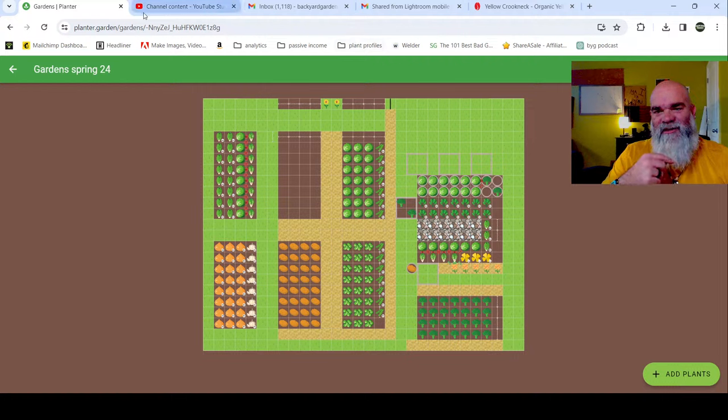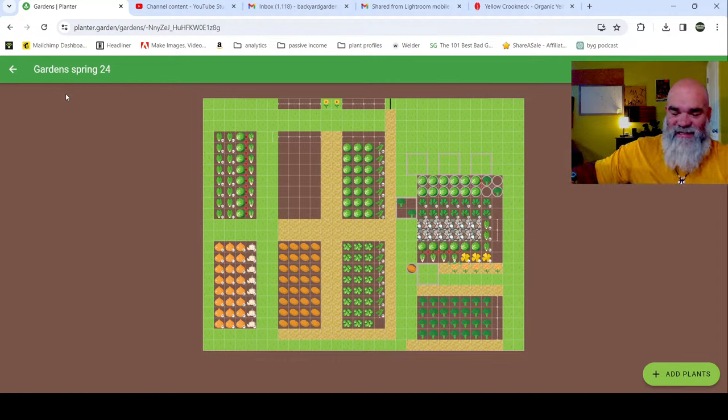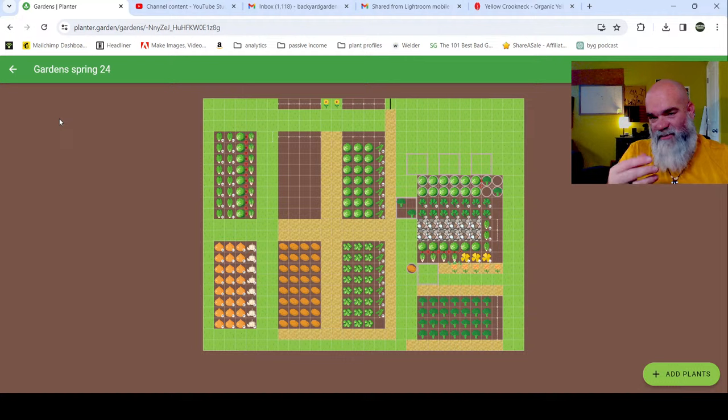To support Backyard Gardens, definitely check out the Planter app. I talked to the creator the other day - dude is super smart, has a garden, he's not just some guy coding. He actually understands what a gardener wants. What is it - Better Homes and Gardens had something similar but it was only on the computer and was like $300. This I can use on my phone, tablet, and computer, so it works out great especially for this.